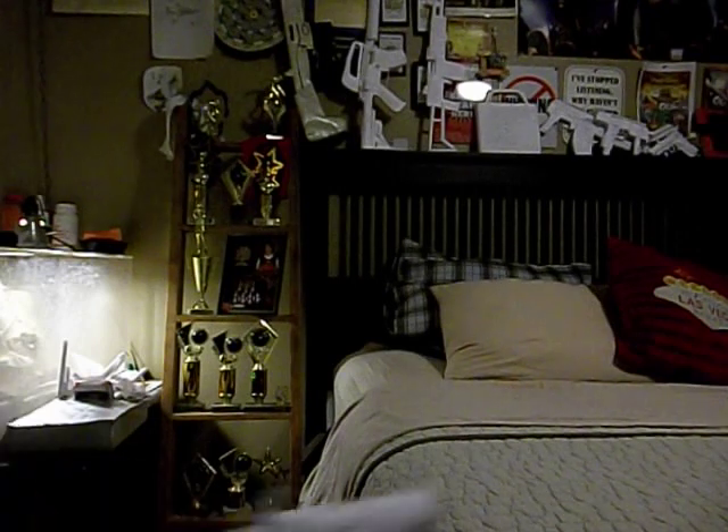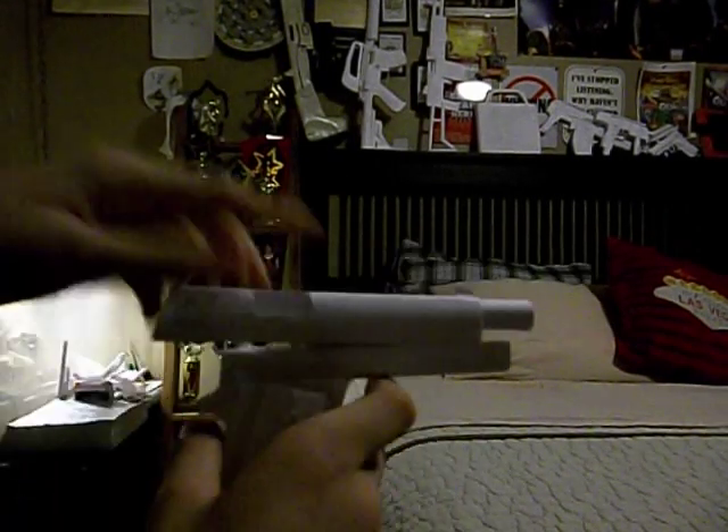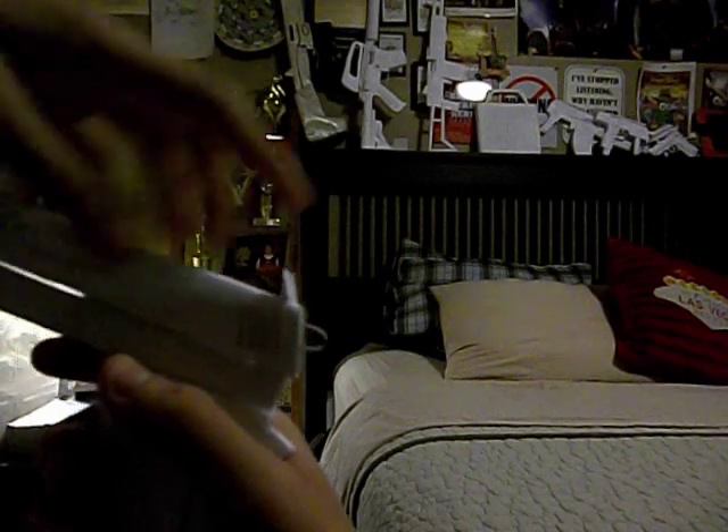And yeah, so sights — kind of sights like that. Hammer. I'll show you how the hammer works. Hold on. So you cock it like this. Hammer goes down. As you can see the hammer — when you cock it, it goes up like that.